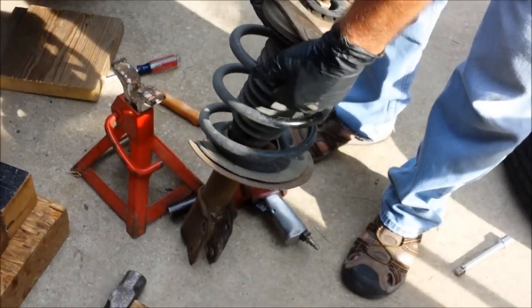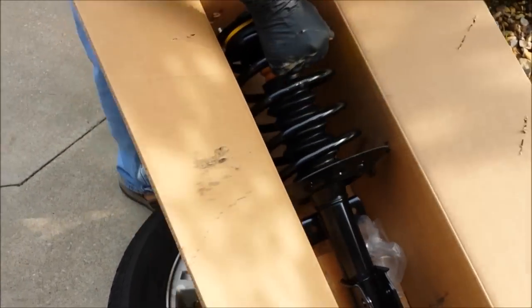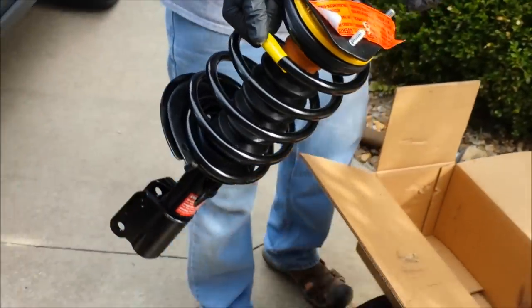There's the old one and we're done with it. Here's the new one in the box. We'll see how it looks.